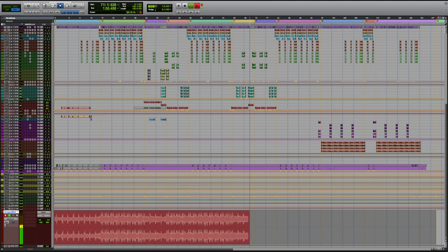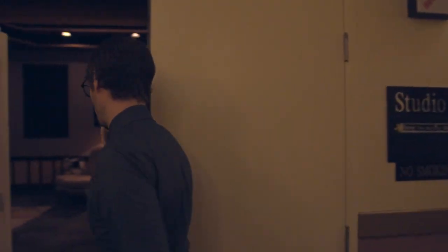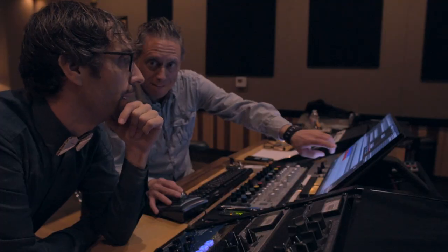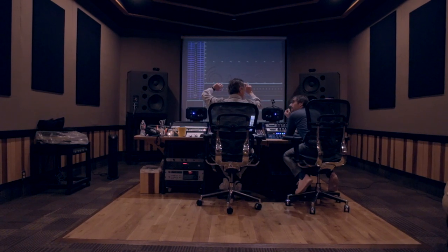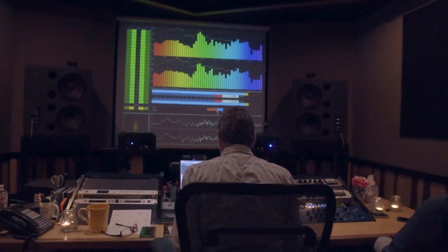After three revisions, here we are with the print of the main mix — nice and healthy. Look at those levels. We're off to mastering. I usually don't attend mastering sessions — my mastering guys definitely know what they're doing, so I let them do their thing. But here I am sitting right next to Gene, and once he's done he's letting me hear the result and AB between the mix and the master. The goal is to get a little more volume, but at the same time we do not want to misrepresent the mix by killing the transients too much. Thumbs up — we are done.